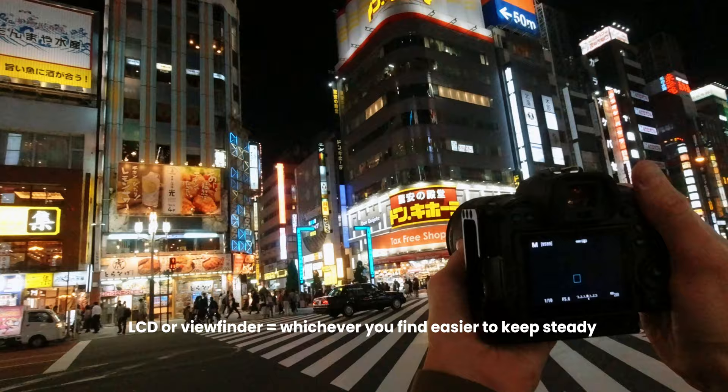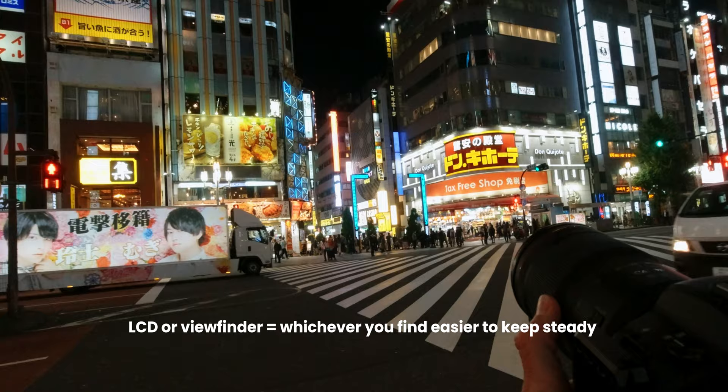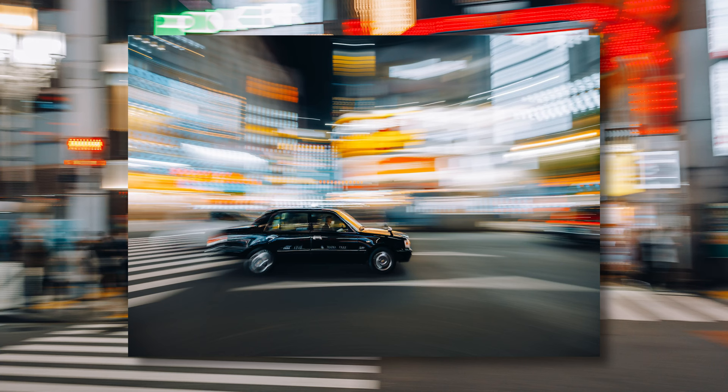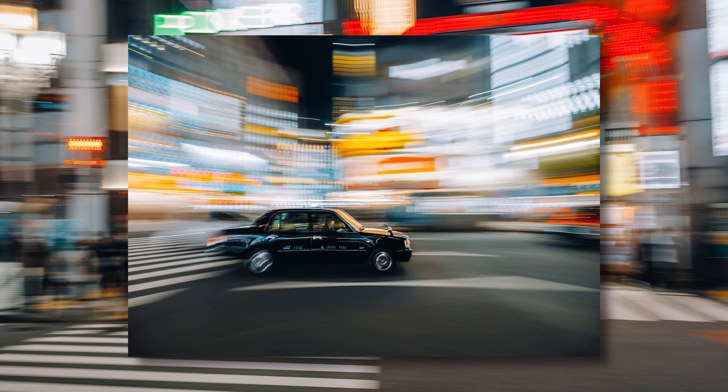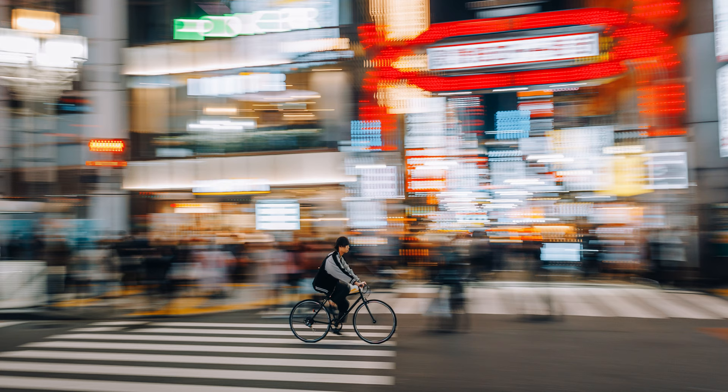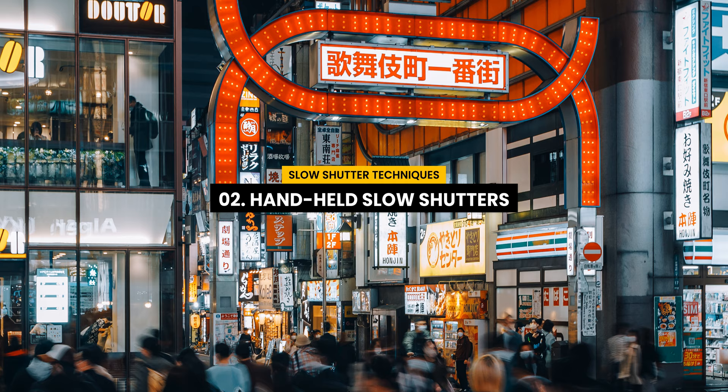Think about a sturdy base of support and just turn your body with the moving object. Make sure your camera is set to continuous high-speed shooting so you can take multiple shots as the subject moves through your frame. Remember, the key is practice — and sometimes even if you don't totally nail it, it can still make for a pretty interesting shot. Having lights in the background where the motion blur is obvious can really help make the effect more interesting.